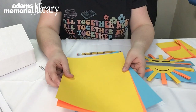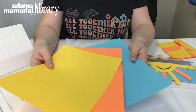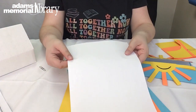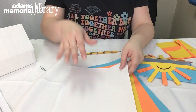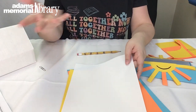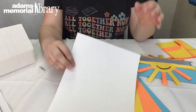For today we're going to be using the yellow card stock sheets, the orange card stock sheet, and the blue card stock sheet, along with the sheet of white computer paper. It's important that you grab the computer paper because there is also a white sheet of card stock in your bag — we're going to be using that for another craft. For today you want the computer paper, which is the lighter paper.